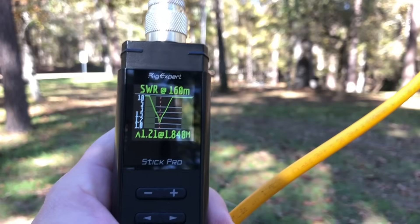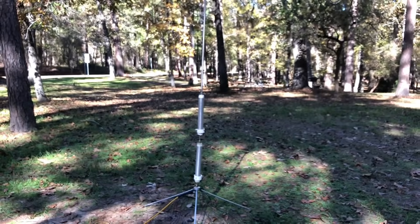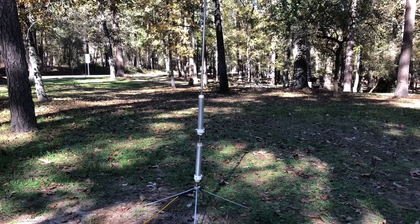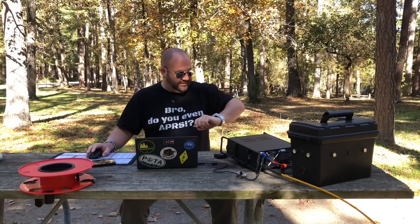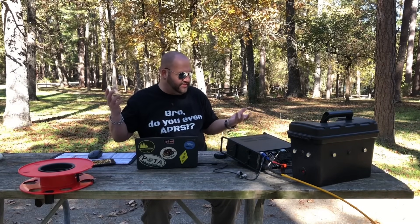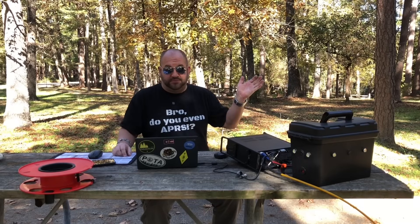I'm going to hook this up to the radio and see if anything's happening on Whisper — just why not? I adjusted the coil to the Whisper frequency, which is 1836 kHz, and we're 1.21:1 there. I did have to move the coils down a bit more so it's pretty much bottomed out on both collars, but it's working. We're transmitting — no ALC, no SWR, looking good. I've got the radio set to 20% power, which on the meter shows probably 10 to 15 watts.